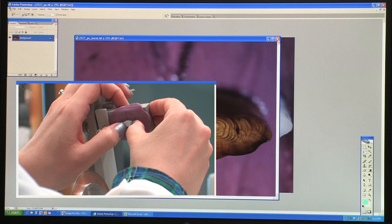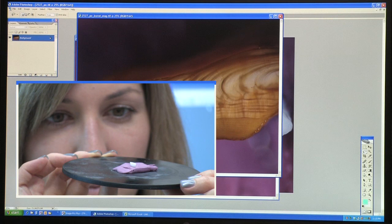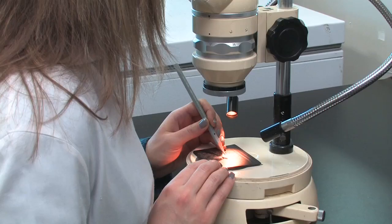This video demonstrates methods on how to prepare otoliths for crack and burn as an alternate means of age determination. This method is useful for many species of fish; however, we have chosen to show this technique on redfish otoliths. The entire process should take approximately 10 minutes.